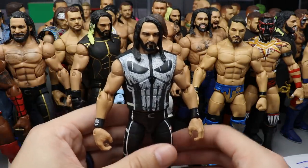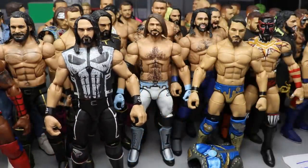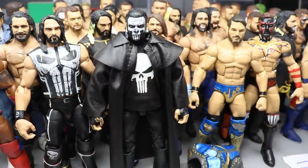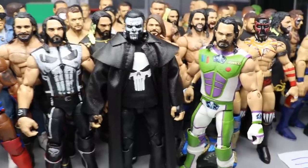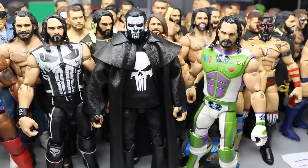Breaking into the top three — at number three we have Punisher Seth Rollins. Punisher is my second favorite Marvel character; Iron Man is number one. At number two we have Punisher Jeff Hardy, and at the number one spot, the most recent custom I've made: Buzz Lightyear Seth Rollins. Honestly you could probably take these three and rank them however you'd like — I'd love to know your ranking of the three.